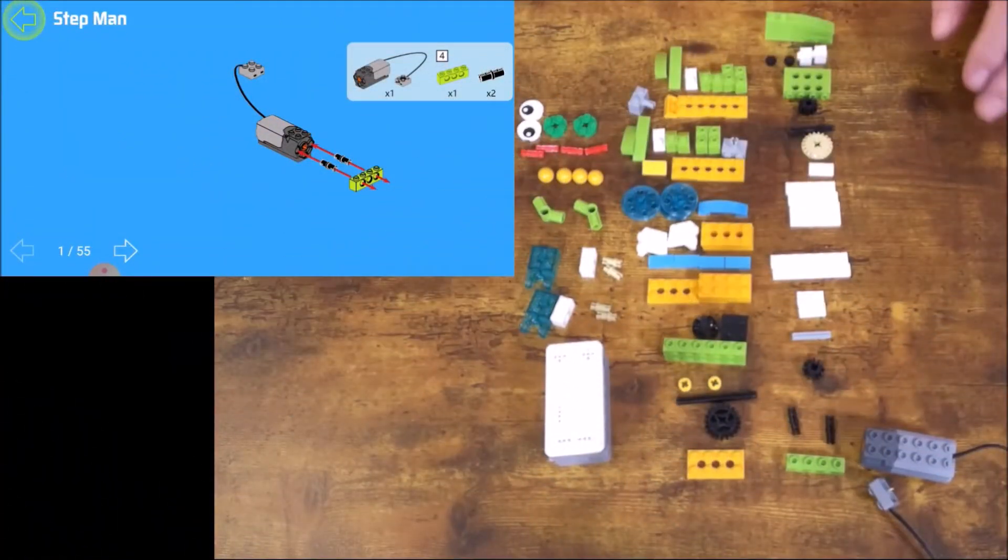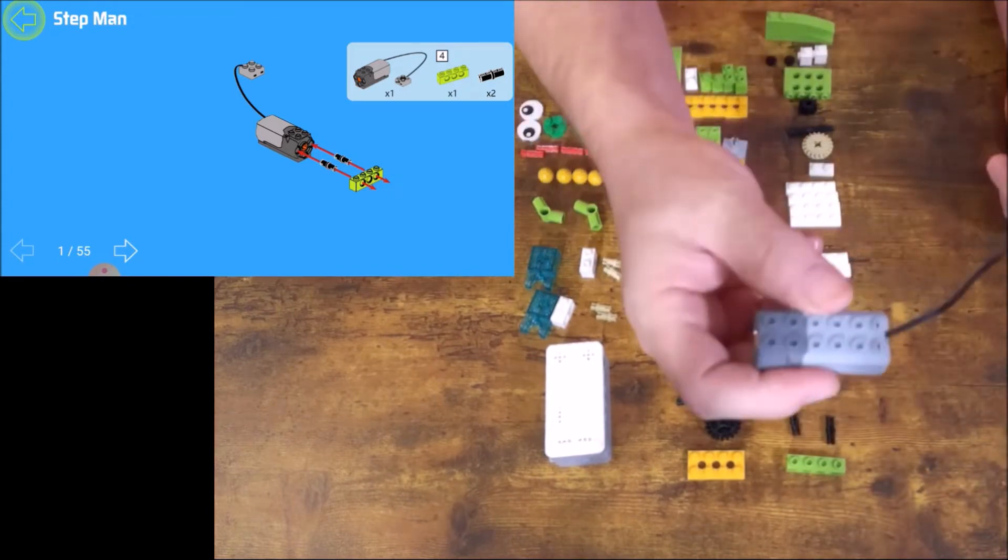Okay, so we're going to build Stepman. I'm going to start with this piece here.